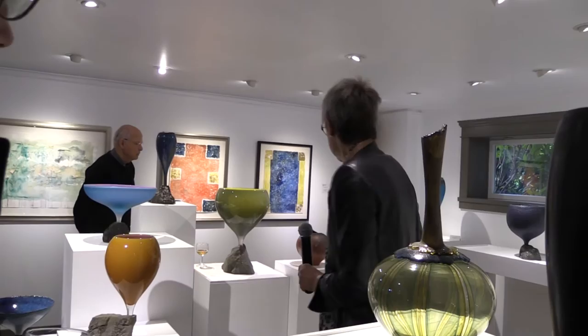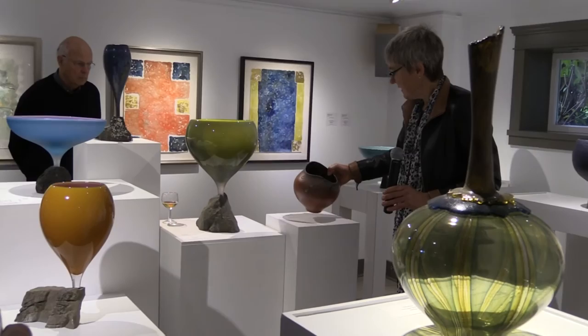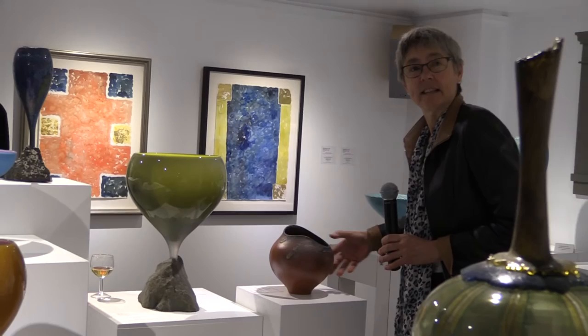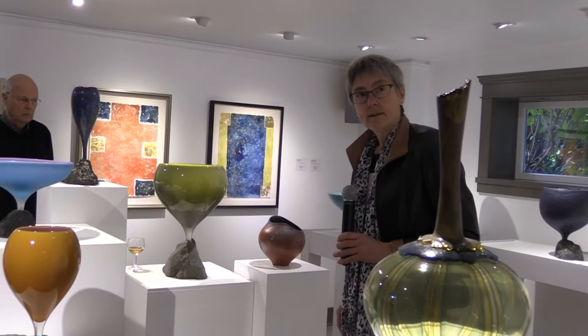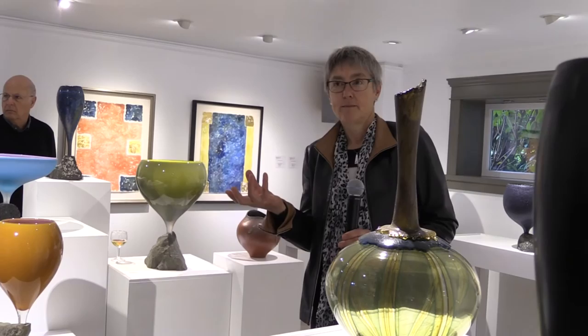And then of course there are my altered vessels — pieces that have been sculpted at the top. This is a particular favorite with the different colors on the inside. You can see there are more yellows and oranges, all sorts of different tones. Question about how many firings — well, that one took about three. A lot of these pieces have glazes layered up through multiple firings; it doesn't happen all at once. And each time you fire, you risk. But the more you risk, the more you get sometimes.